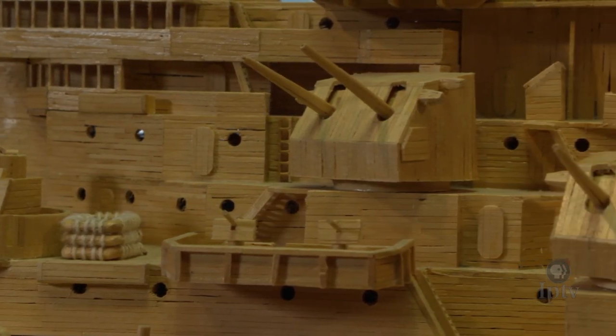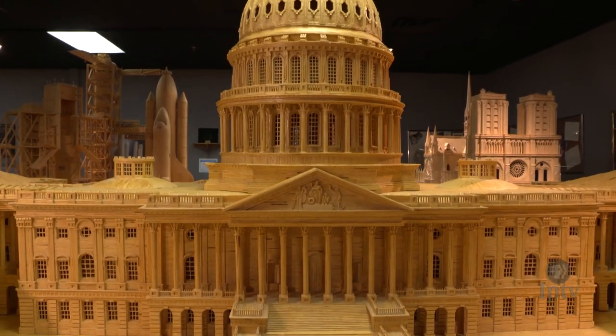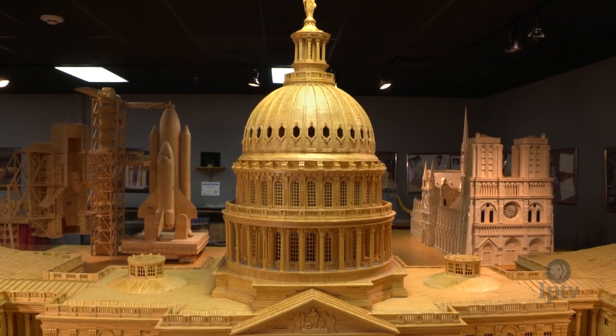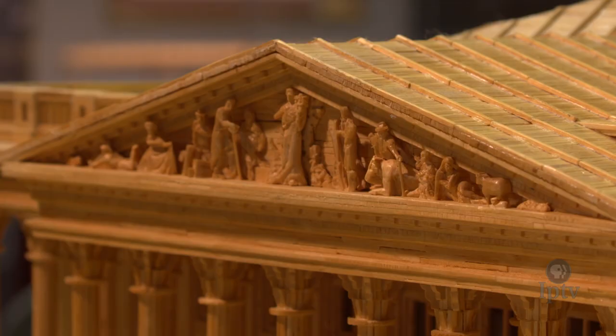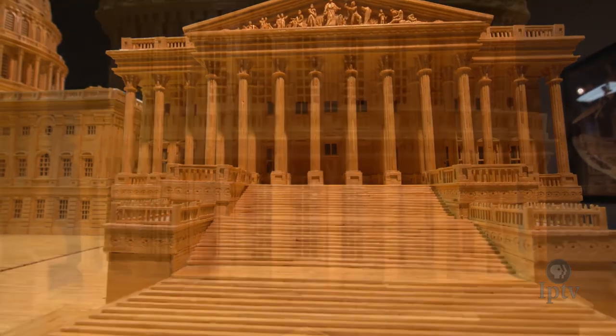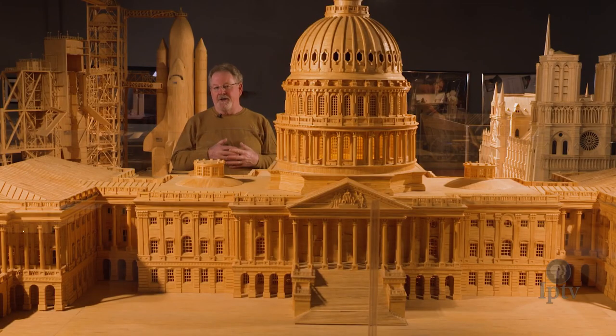Every time that I make a different model, I learn something. I researched the original Capitol with its original tiny dome. And then you get to the Civil War and why the country was tearing itself apart — they're adding Senate wings and the dome to the United States Capitol. It's fascinating what you learn.